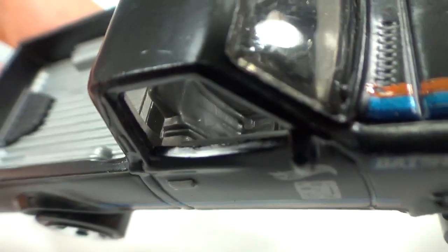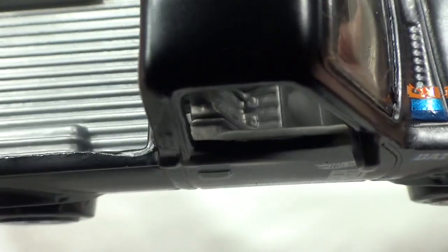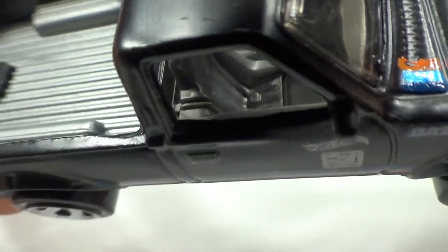Interesting to see is that the seats seem to have some kind of a racing harness — at least that's what it looks like. It seems to have two buckles on the seat there.